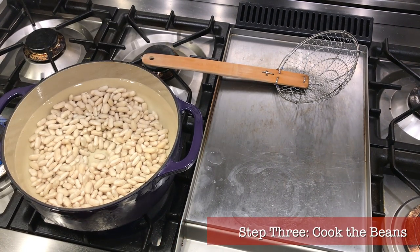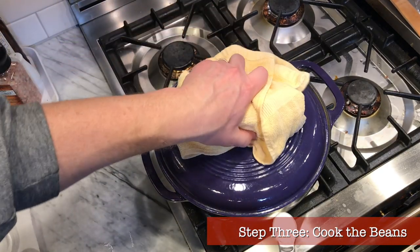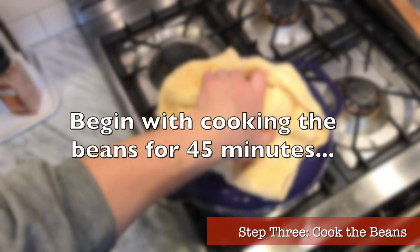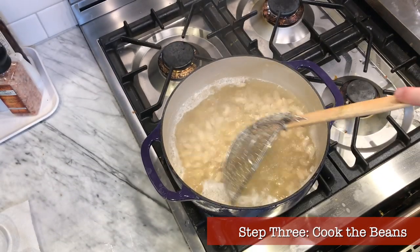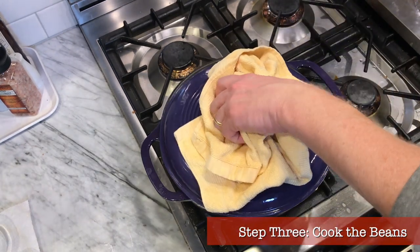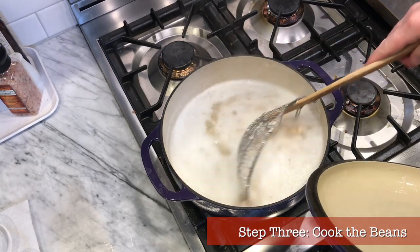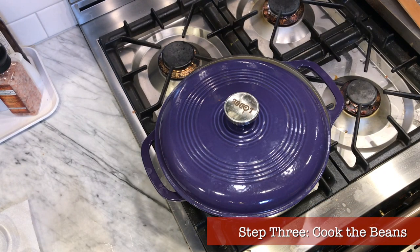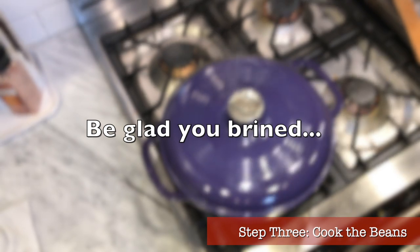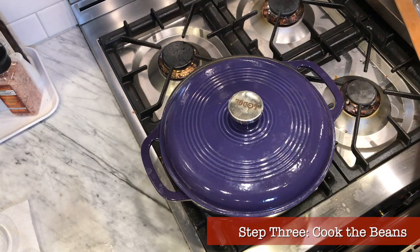Step three: cook the beans. Bring the pot up to a boil and add half a teaspoon of salt. If using a stainless steel pot, wait until the water is hot to add the salt to avoid pitting. Boil the beans partially covered for 45 minutes. If they're creating lots of foam, reduce the boil and skim it off. After 45 minutes, start checking a test bean every five minutes. Depending on your water minerals, altitude, and the age of the beans, cooking can take from 45 minutes to an hour and a half or longer — without brining it might take four or five hours. If beans are still really hard after 45 minutes, you can add one quarter teaspoon of baking soda to help soften them. Keep boiling until tender but not mushy.